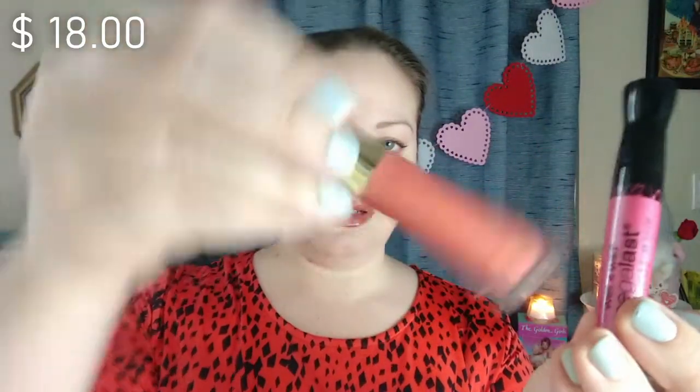For lip gloss, I've got the Wet n Wild Mega Last from the Dollar Tree, and then Jules Smith Beauty from Ipsy. If I had to pick one, I would definitely pick the Jules Smith. It is deluxe — it goes on nice, stays on nicely, it's not sticky, doesn't taste or smell funny. It's a wonderful product. The Wet n Wild, I really love the color, but it's very sticky — I usually have to put a lip gloss over it just to get the stickiness to go away. So even though it's a dollar, I wouldn't repurchase it. The Jules Smith — I really love it, and it's about $18 but lasts a long time.